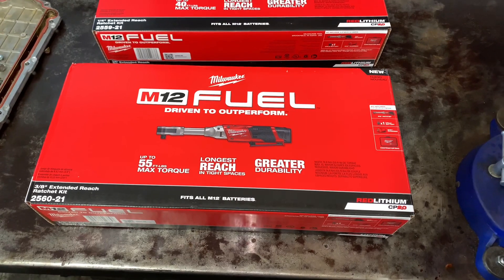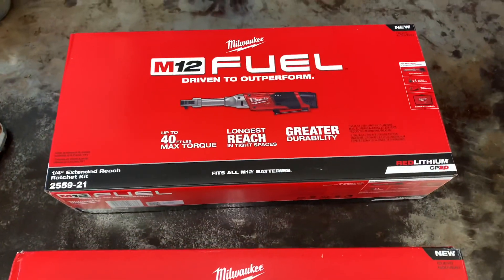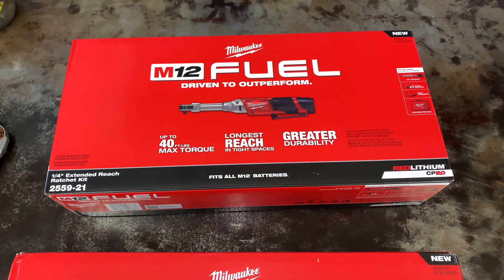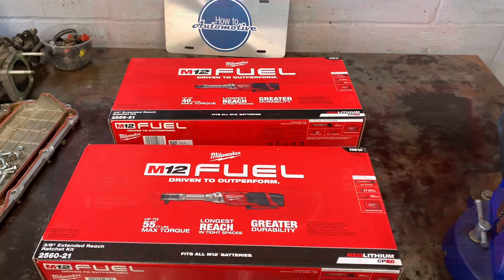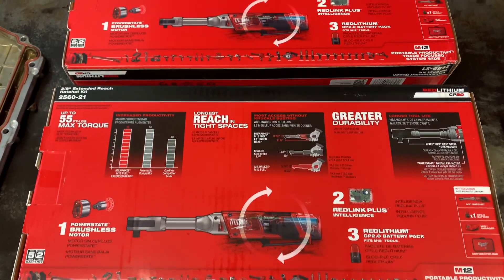The extended reach ratchet features 55 foot-pounds of breakaway torque and 55 foot-pounds of tightening torque. It has a variable speed trigger and a fuel gauge. The RPMs on it are around 200 RPMs, compared to around 3,000 RPMs max on the max setting for the right angle impact. That's a brief description of the two tools.